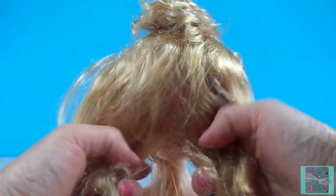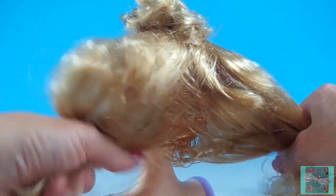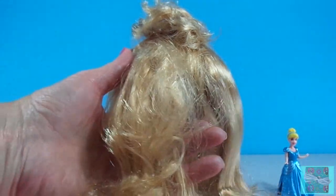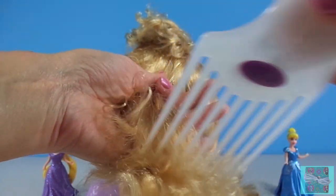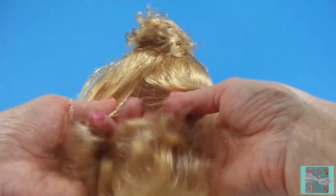Rapunzel was shocked. She'd never seen a man before. But the prince was so kind and so handsome that Rapunzel wasn't scared anymore. And they talked and they laughed. She was so happy — she had a friend. The prince came back every day and they would have so much fun together.